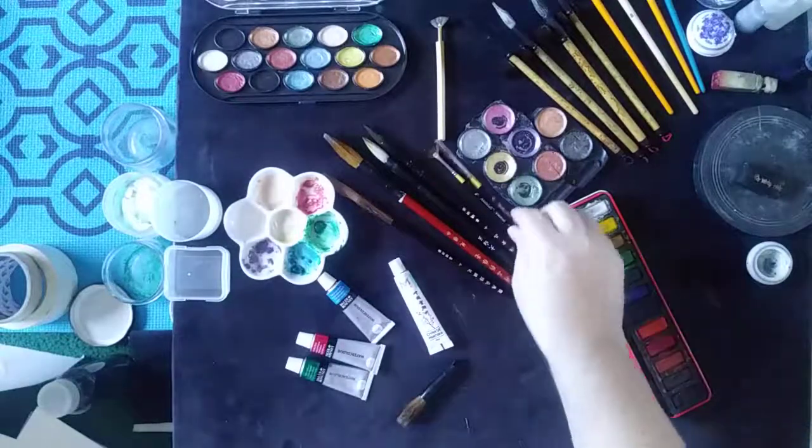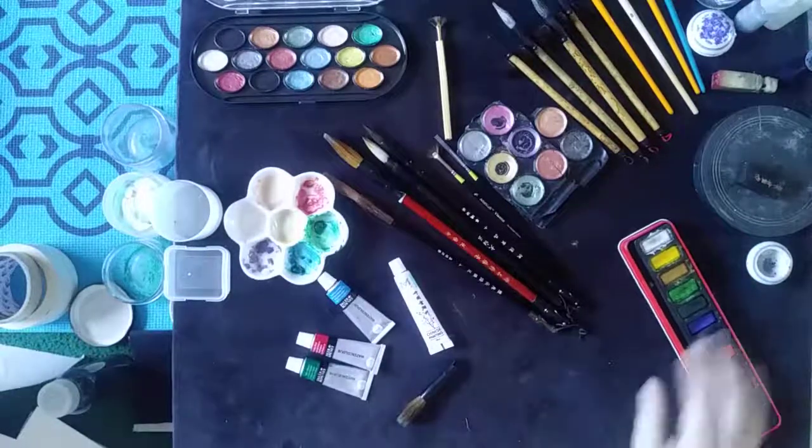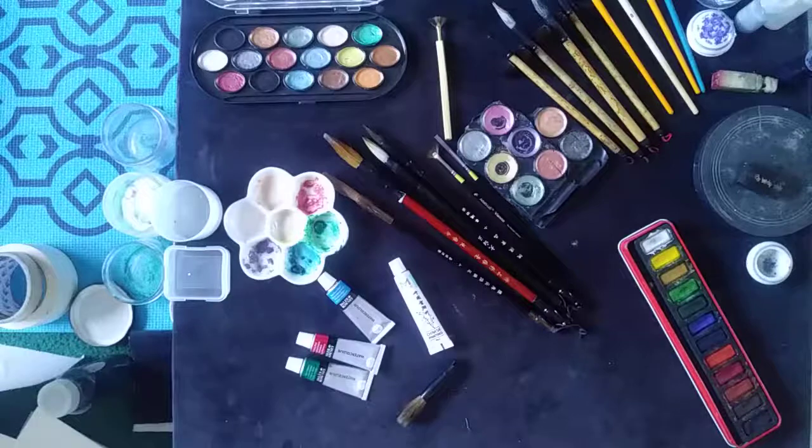Then you have expensive brushes, like these here. But you've got to be careful — even though it's an expensive brush, they will break on you.